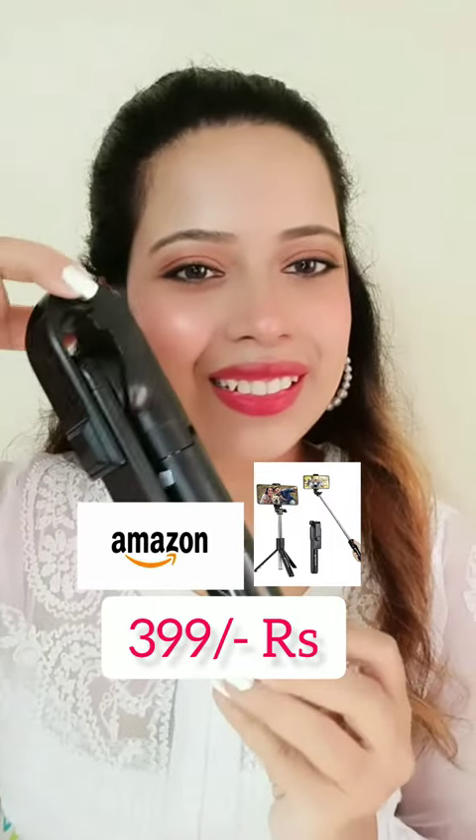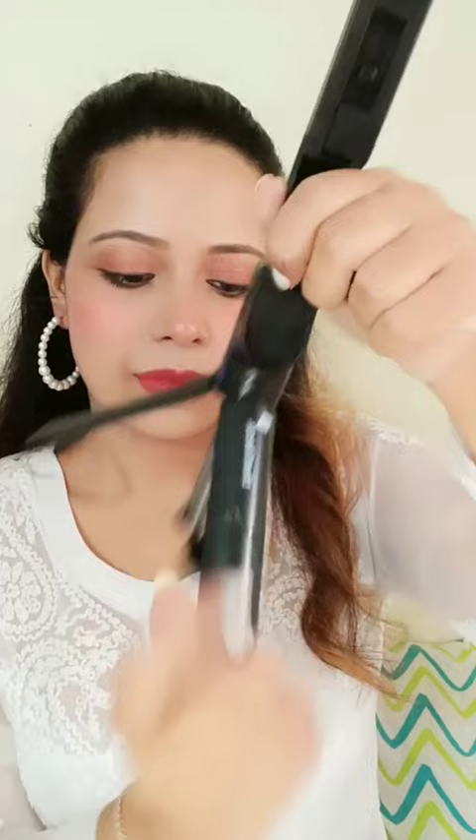I tried this selfie stick cam tripod from Amazon. You can open it like this, and it comes with a remote. You can use it as a selfie stick or as a tripod, and you can adjust the size to your requirements.